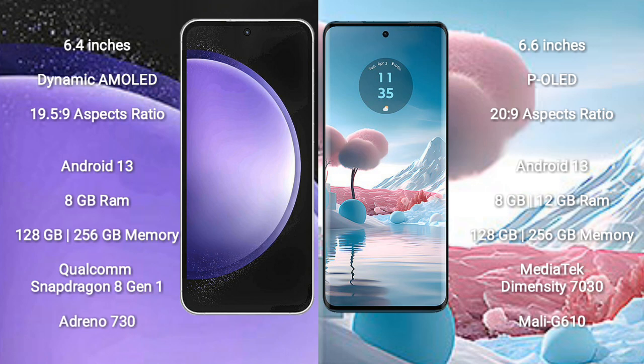The Samsung Galaxy S23 FE comes with 8GB RAM and 128GB or 256GB internal storage, a Qualcomm Snapdragon 8 Gen 1 processor, and GPU Adreno 730. The Motorola H40 new comes with 8GB or 12GB RAM and 128GB or 256GB internal storage, a MediaTek Dimensity 9030 processor, and GPU Mali G610.